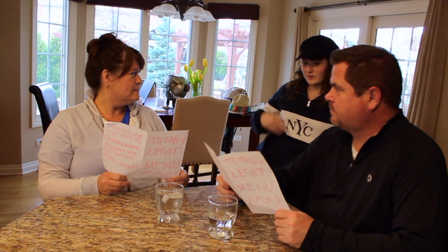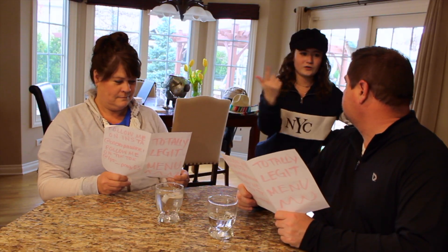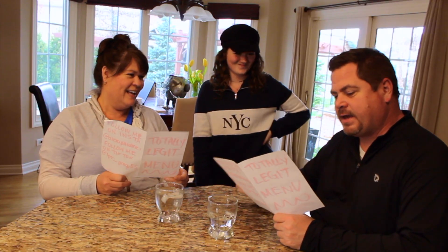What would you like today? The donut? Yes, I would like a donut.